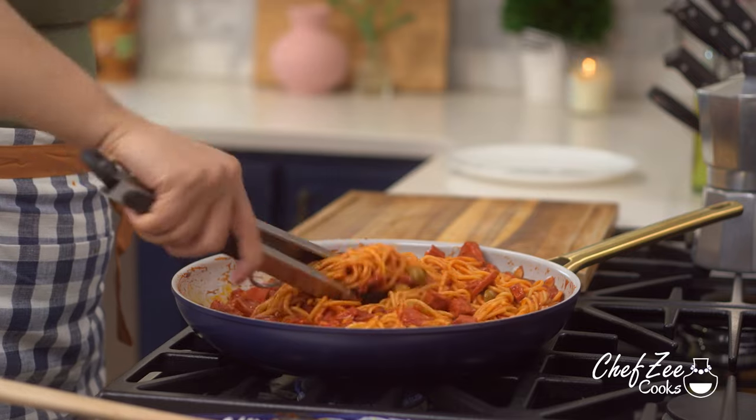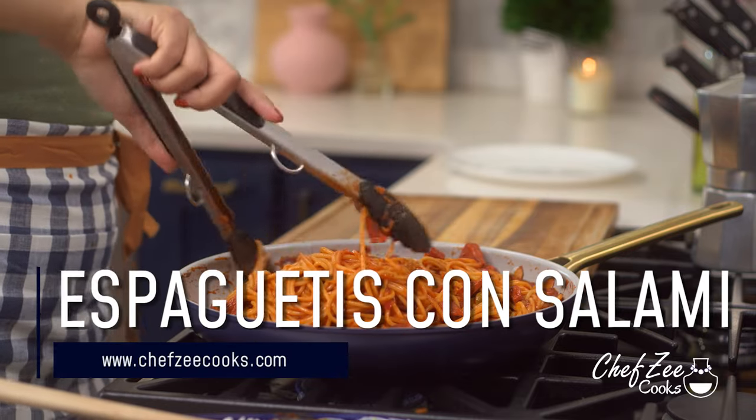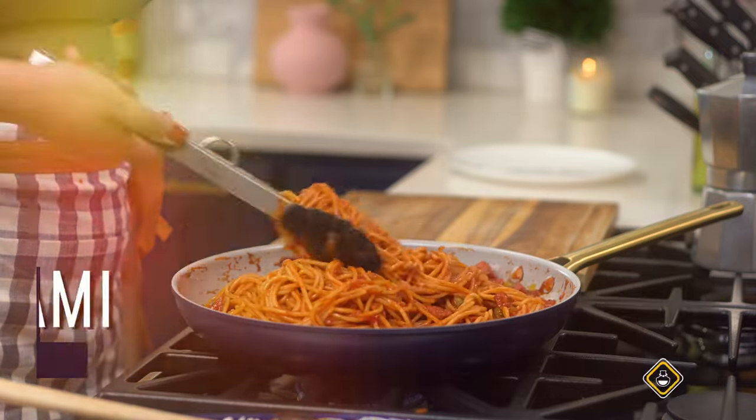Hey everyone, I'm Chef Zee and welcome back to my channel Chef Zee Cooks. Today I have a really exciting recipe for you guys. We're going to be making some Dominican spaghetti with salami, and yes you heard that right — we're going to be making one of my all-time favorite dishes.